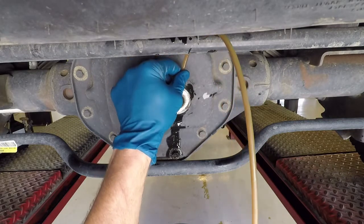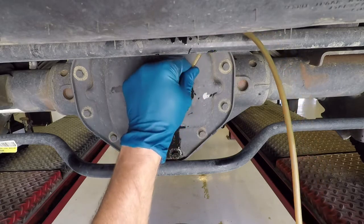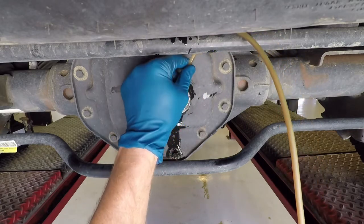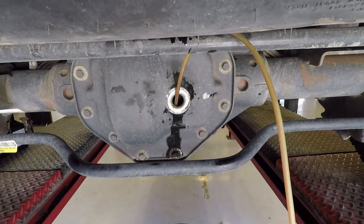You can see here I've changed the angle of the tube, just checking to make sure the vacuum's still going and making sure I've got all the fluid out of there as much as possible.